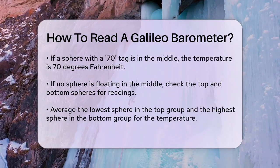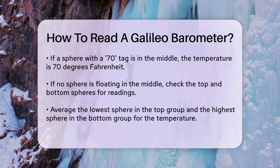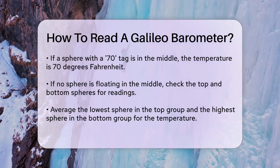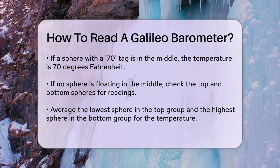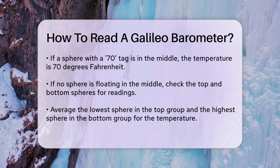Take the temperature reading from the lowest sphere in the top group and the highest sphere in the bottom group, and then average those two readings. For instance, if the lowest sphere in the top group is tagged 70, and the highest sphere in the bottom group is tagged 72, the temperature would be around 71 degrees Fahrenheit.